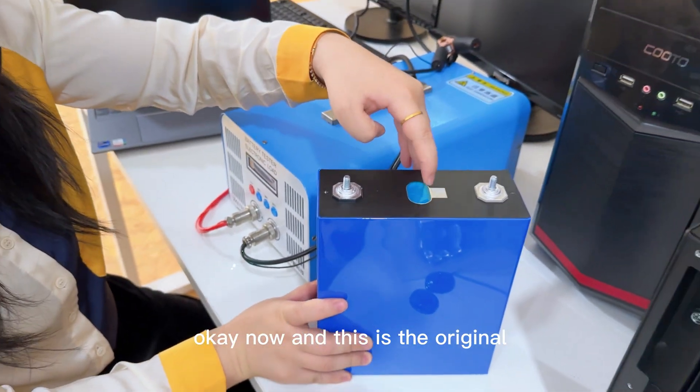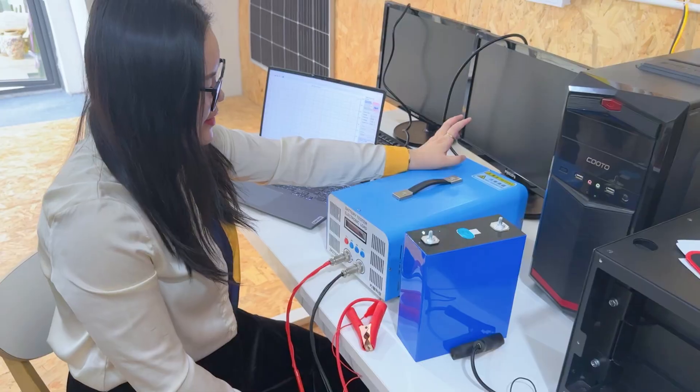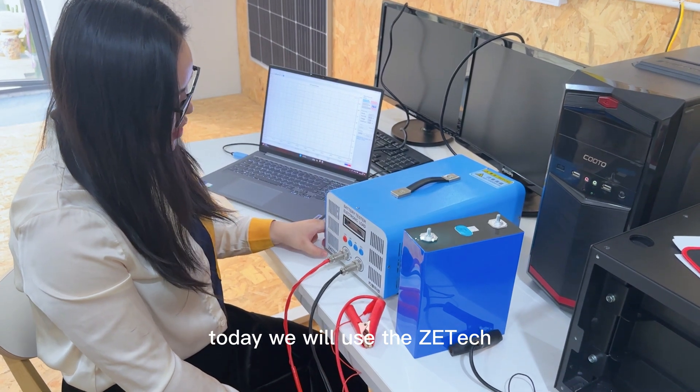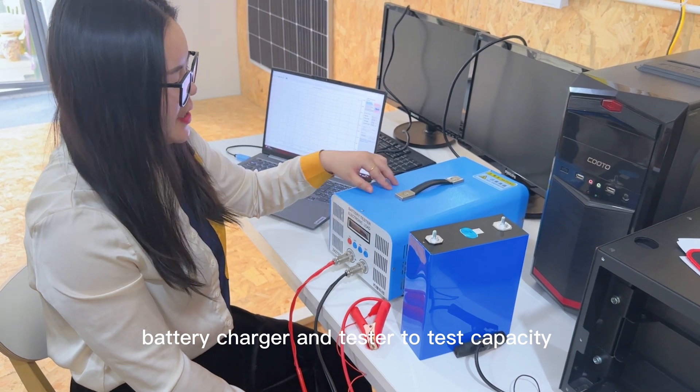This is the original QR code. You can verify each one. Today we will use the ZTEK EDC A40L 40A battery charger and tester to test the capacity.